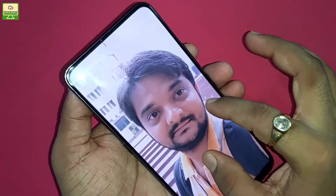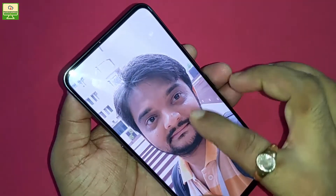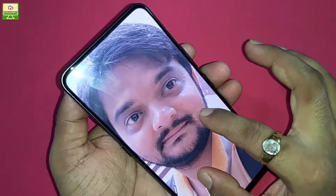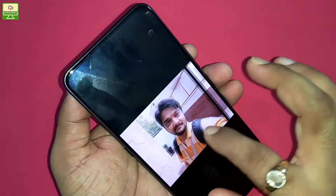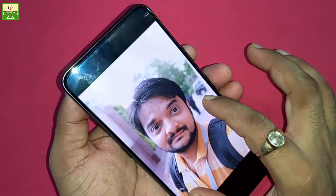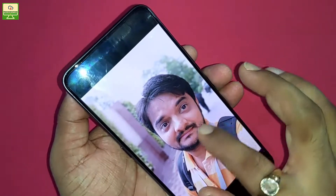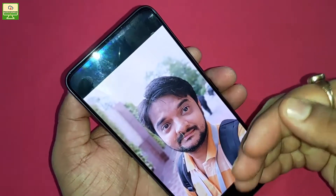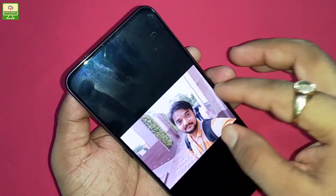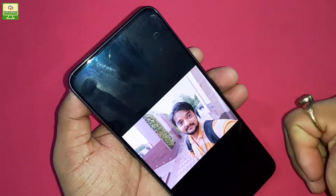Here are some front camera images. The image quality of the front camera is pretty good — you can see the detailing. The background is blurred and the subject comes out very well, giving a DSLR-like bokeh effect. You can click this kind of image using the front camera of this smartphone.